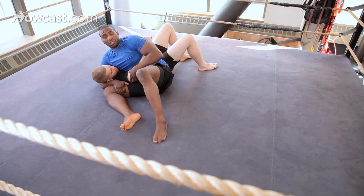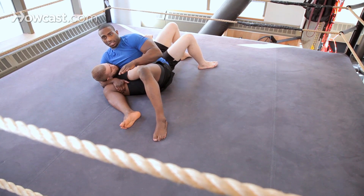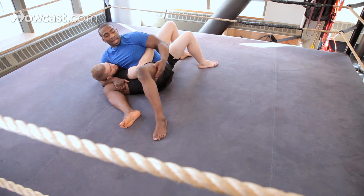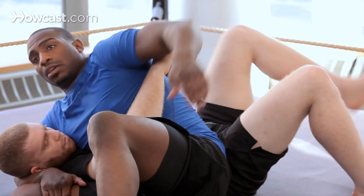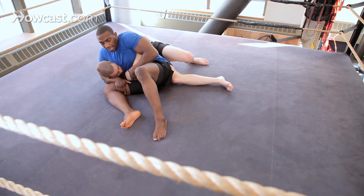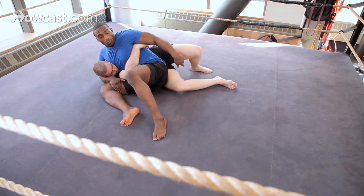So what he's going to try to do — there are a bunch of ways he's going to try to escape. The most common is he's going to try to hook my left leg with his far leg. He's usually going to get to his right hip, just like that, trying to pull out, and he's going to start walking his legs.